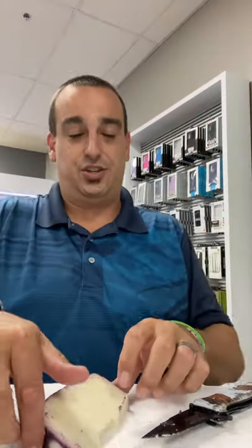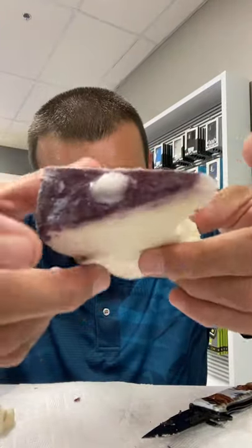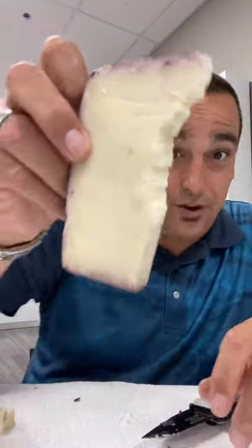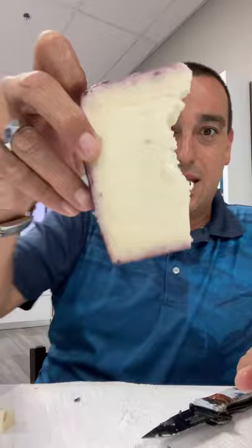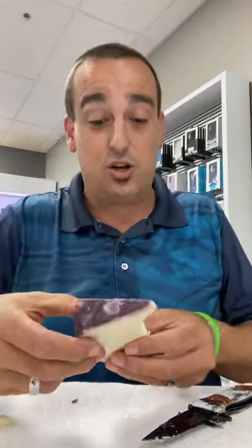Now take a look at this cheese, guys, right here. Look at this block — it's been soaked in wine, in red wine. So if you take a look at this bad boy, it's actually really good. I broke into it, I didn't bite it, but it already started crumbling apart and the whole nine yards. This is actually a really good cheese.